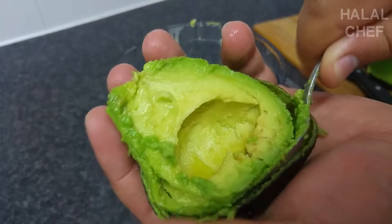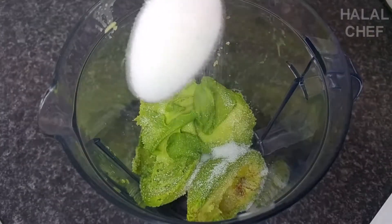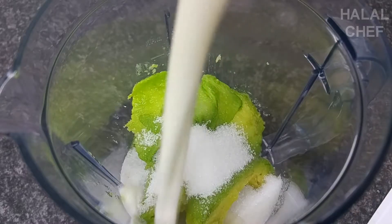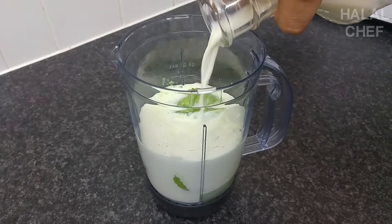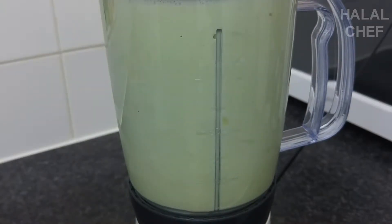Add sugar to taste, because I don't want to give you diabetes. Add one and a half cups of milk if you like it thick, or two cups for a slight thickness. Cover this baby, lock into place, and blend until nice and smooth.